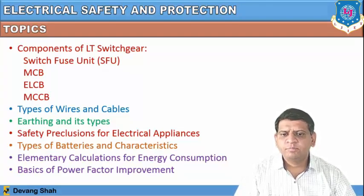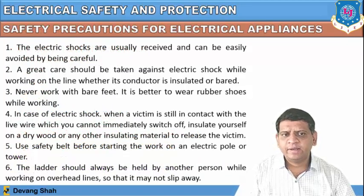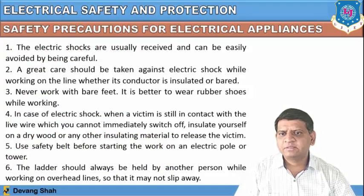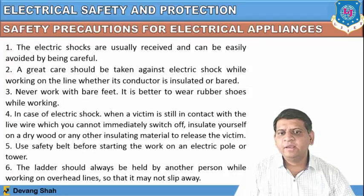Let us start with the different safety precautions for electrical appliances. Point number one: electric shocks are usually received but can be easily avoided by being careful. Great care should be taken against electric shock while working on the line, whether its conductor is insulated or bare. You need to check that the conductor is properly insulated.